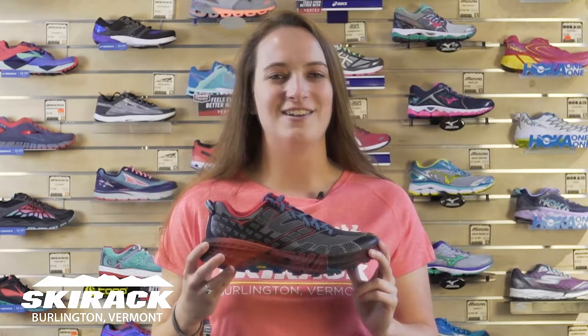Hey guys, this is Laura from the Ski Rec Run Center and today I want to talk to you about the brand new Hoka Speedgoat 2. Some of you are probably familiar with the original Hoka Speedgoat. They have made a couple of changes and improvements over the previous model.